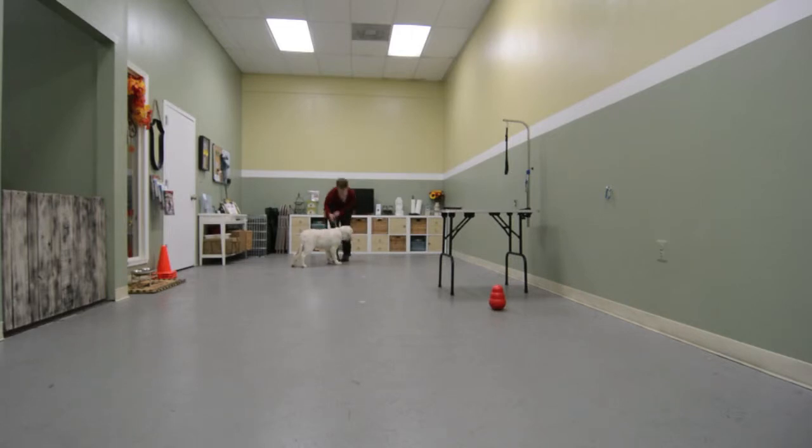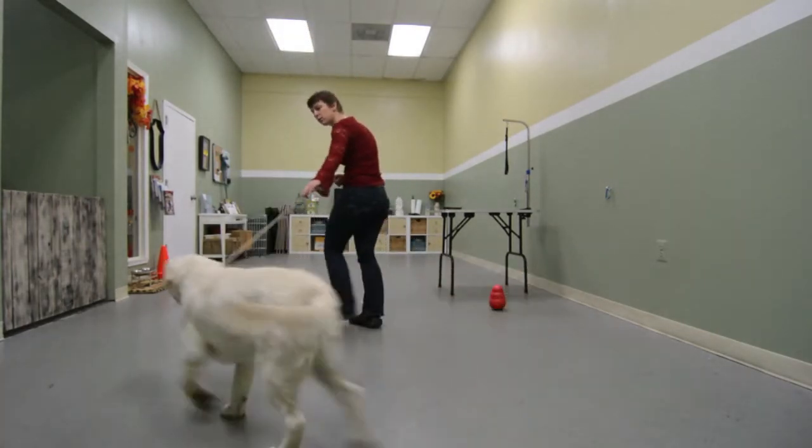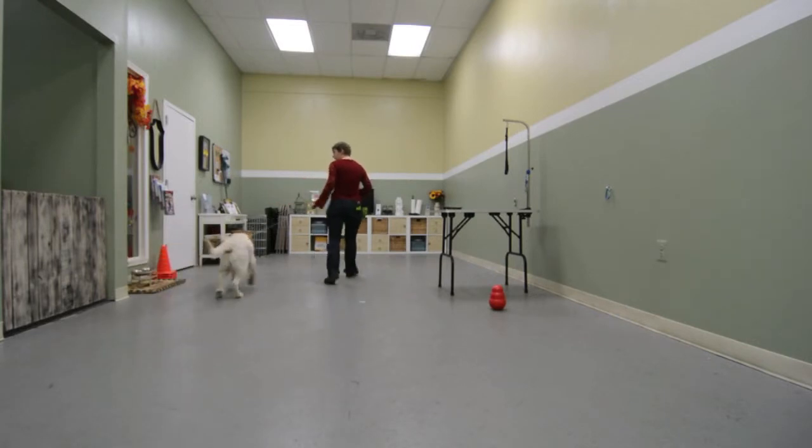Come boy. Yes. Okay, turn. Let's go. Turn. Yes, go boy. Ready to run? Welcome. That's a nice turn. Welcome. Yes, welcome.